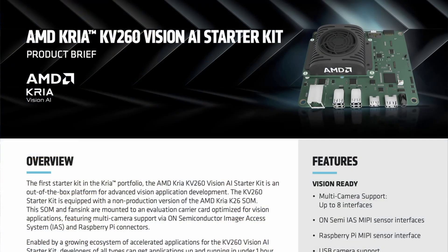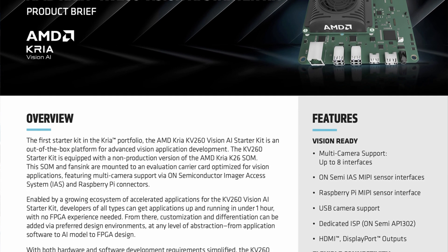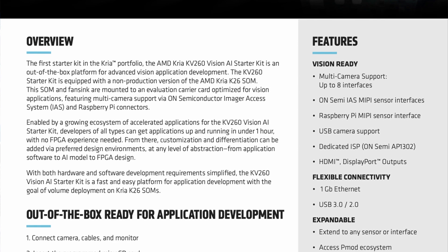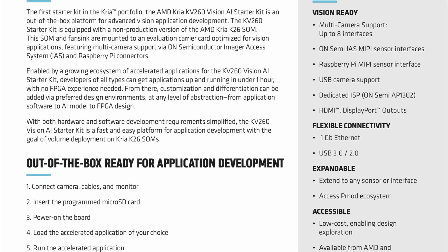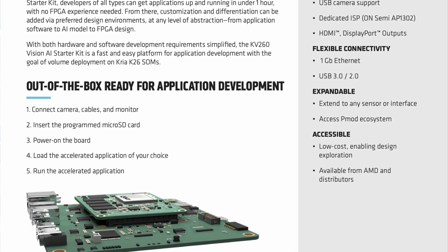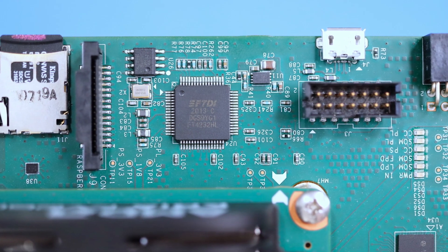Many features are carried over from the previous version, such as multi-camera support with up to eight interfaces available for use, three MIPI sensor interfaces and support for USB cameras, HDMI and DisplayPort outputs, plus gigabit Ethernet and USB 3.0 ports. The kit is also compatible with Raspberry Pi cameras and the solderless PMOD ecosystem of peripherals, and can be extended to work with innumerable other sensors and interfaces. Near the microSD card port, you'll also find connectors for JTAG debugging.